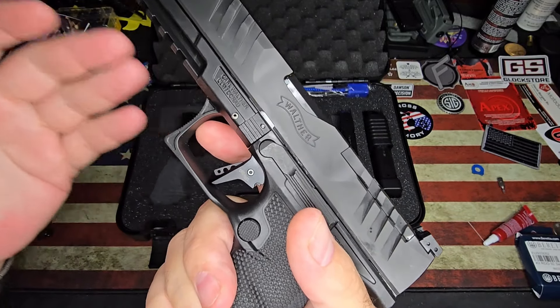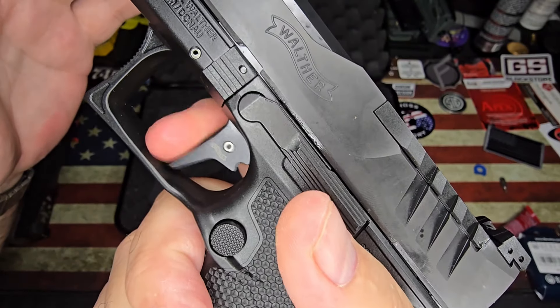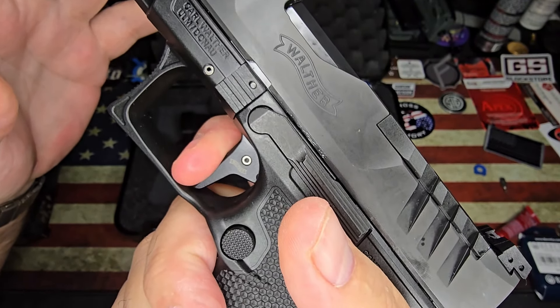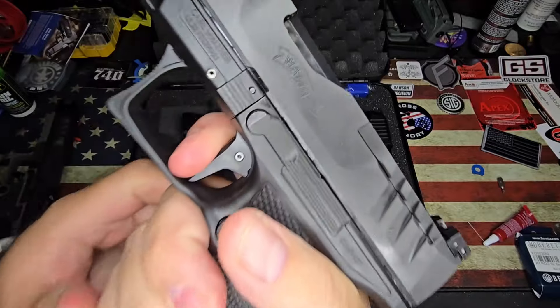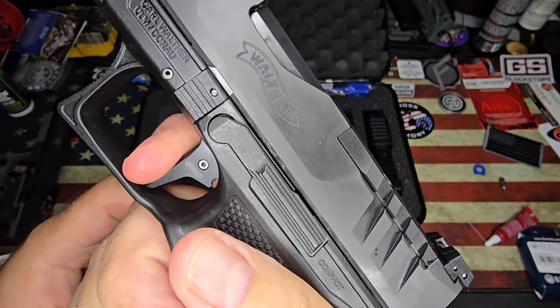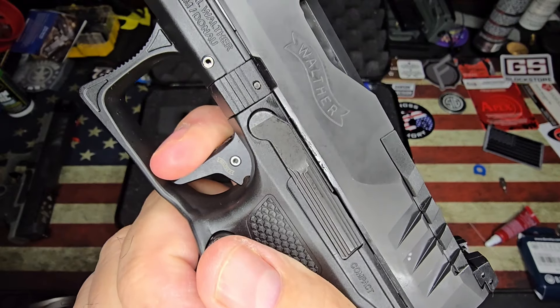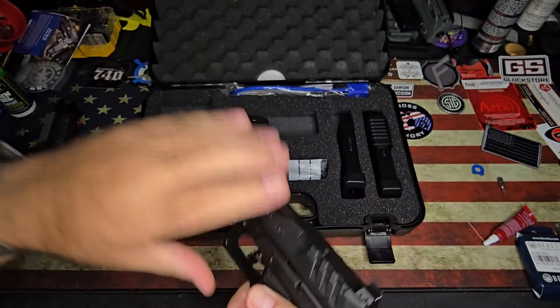Let's just take a quick little look. That's all the takeup on a stock trigger — crisp, clean break, super short reset. Absolutely love these triggers.